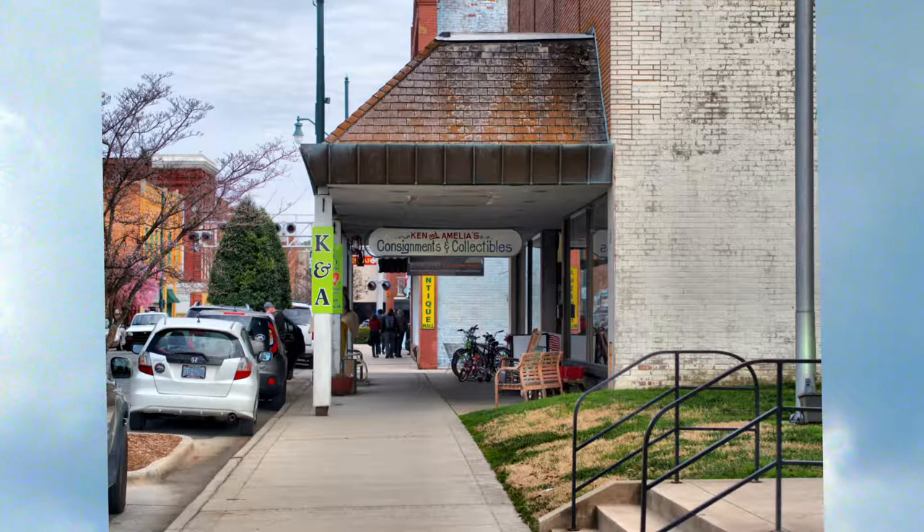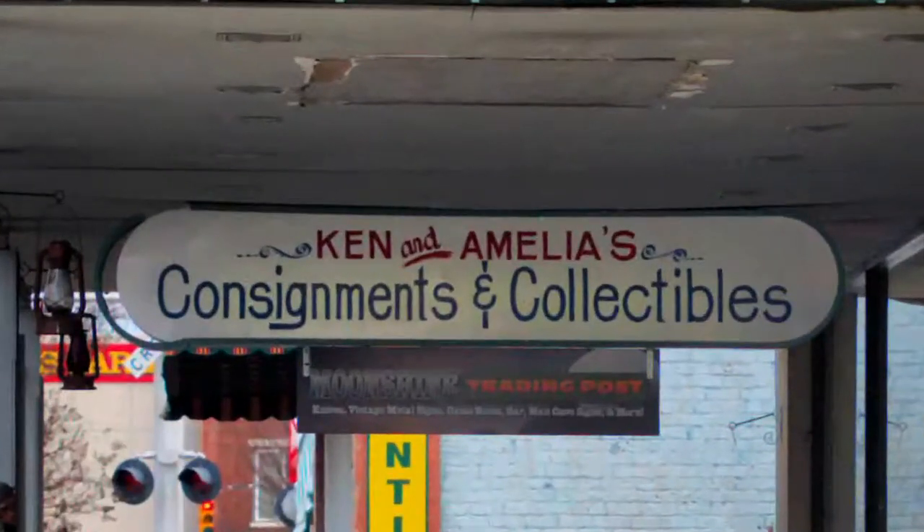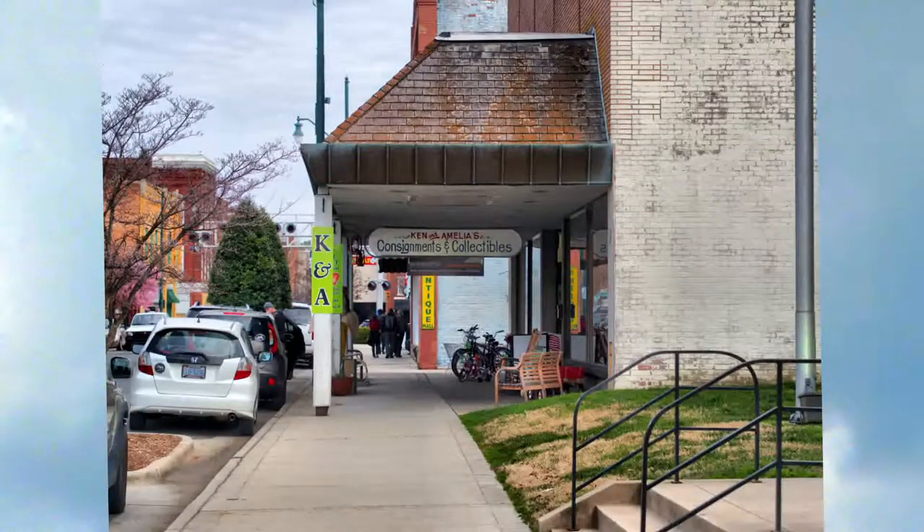Our first street scene will be the consignment and collectible building. Our focus point is the sign. When we zoom in, yes there is some digital noise, but the sign is very sharp. This is not the way you would be looking at this picture — this is the way you would be looking at this picture.